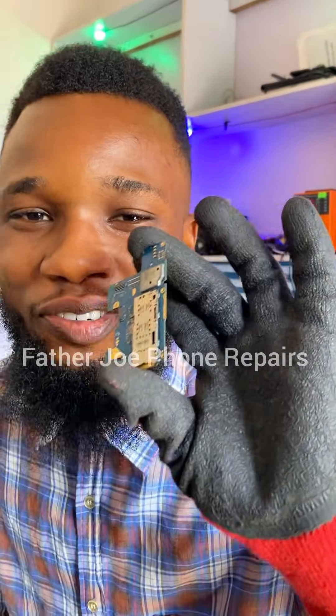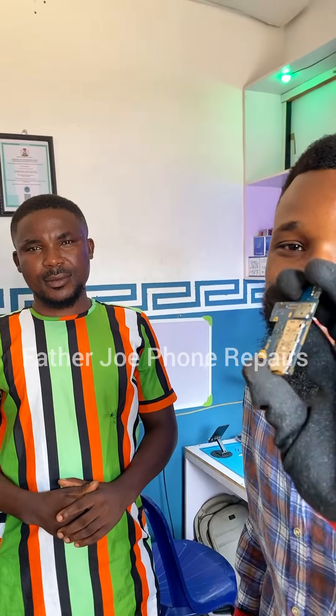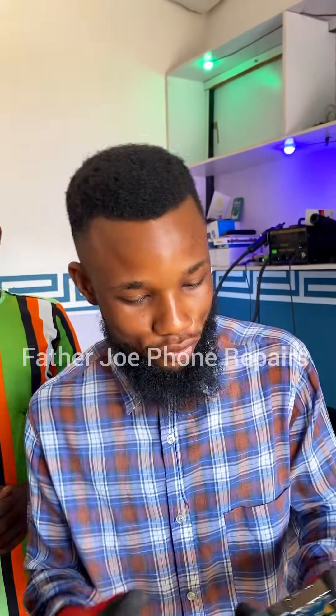My dear technician, check this out. So this is a phone PCB. One of my technicians from Oron brought this phone PCB. The phone is not turning on. According to him, the phone is having an issue with power — it's not turning on. So there's something wrong with the power. I'm going to try my best to fix the phone.